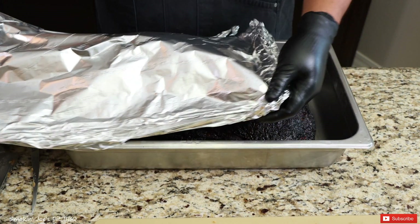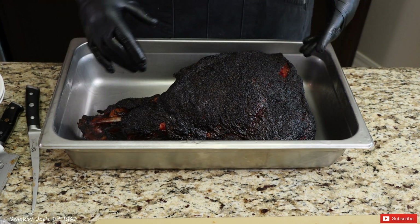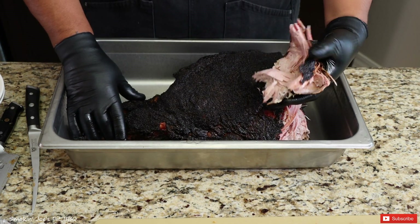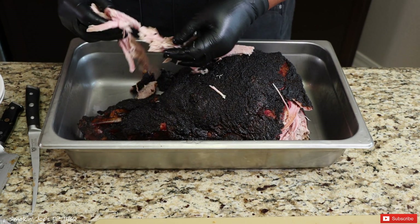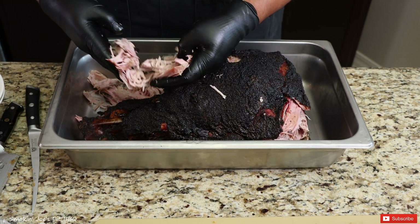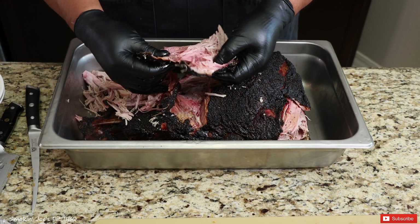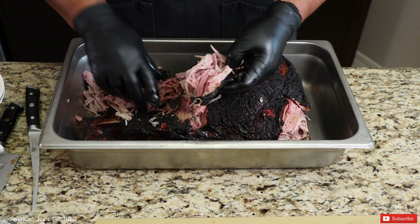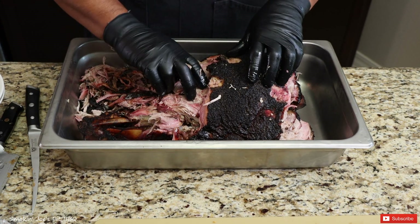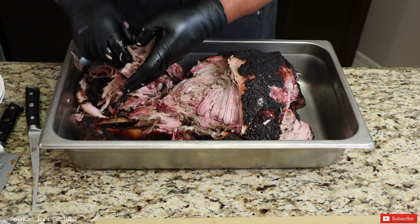Let's take a look at our pork — look at that beauty right there. It's been resting for an hour and this thing is fall-apart tender. Watch this — this is money right here. I'm just going to shred some of it. Look at how good this is — it's got a really nice smoke ring. Remember how I talked about a ham being really lean? There's hardly any fat in this. It's still really hot but I do have some cotton gloves under these nitrile gloves, which makes it a little easier to handle. This thing is just falling apart.